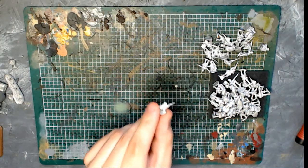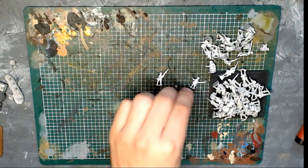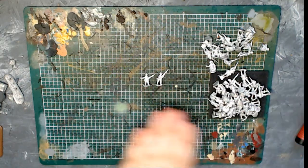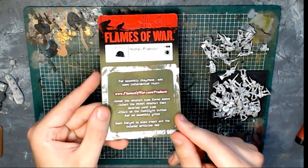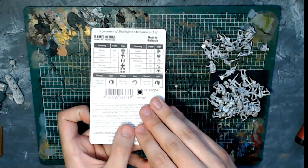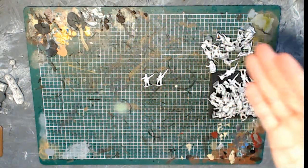15mm miniatures of the World War II variety. You can see I've had a flick through some of these already, and these in particular are Japanese infantrymen. They are the Hohei Platoon box from Flames of War, which is produced by Battlefront Miniatures Limited. It's £17 for all of this.